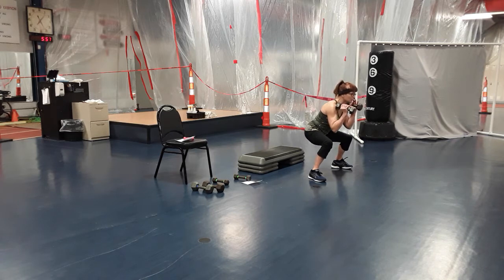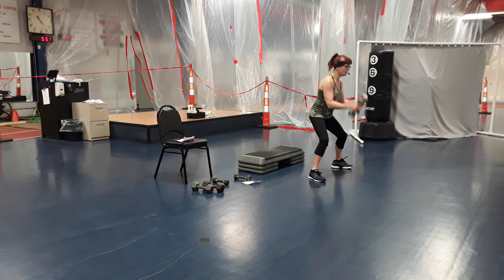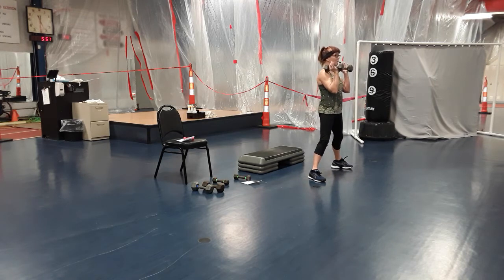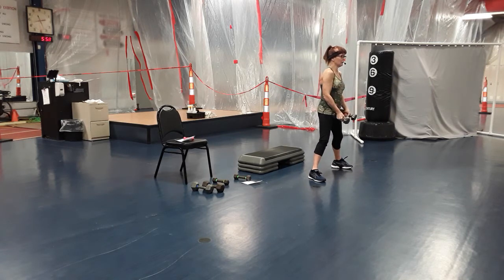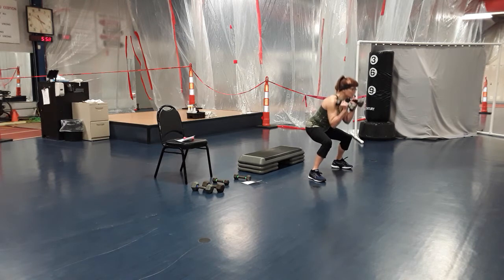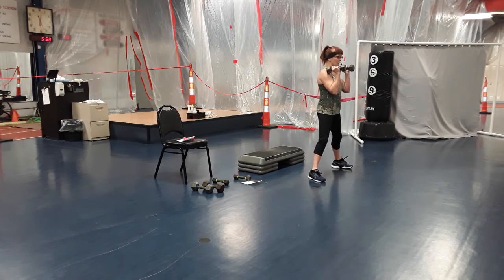Squat, clean and press, up and down. Now try not to rush this — clean and press and stay, come up and lower. Down, clean and press, up, lower. Down, clean and press, up, lower. Can you get deep on that clean and press? Down, clean and press, come up and lower. Down, clean and press, up, lower. Two more — down, clean and press, come up and lower. Down, clean and press, come up and lower. Good job.